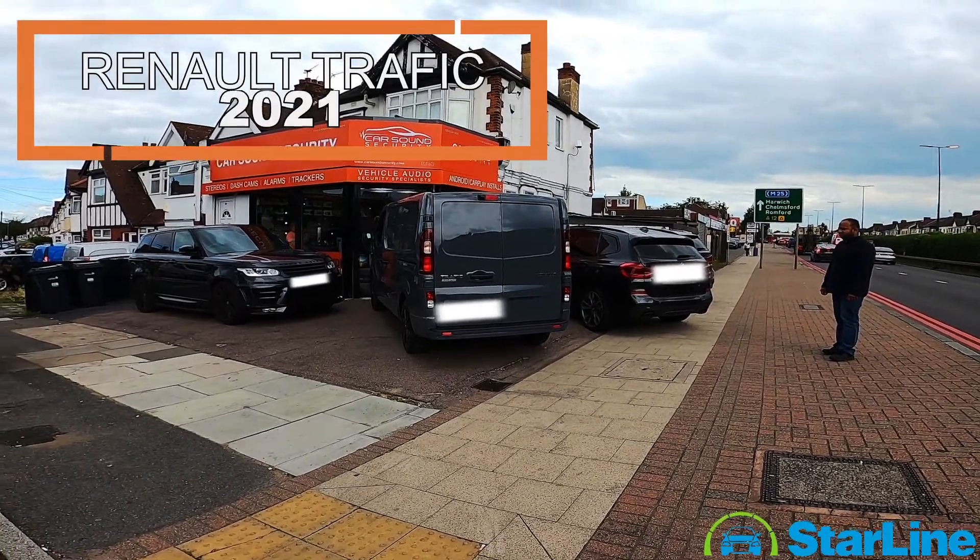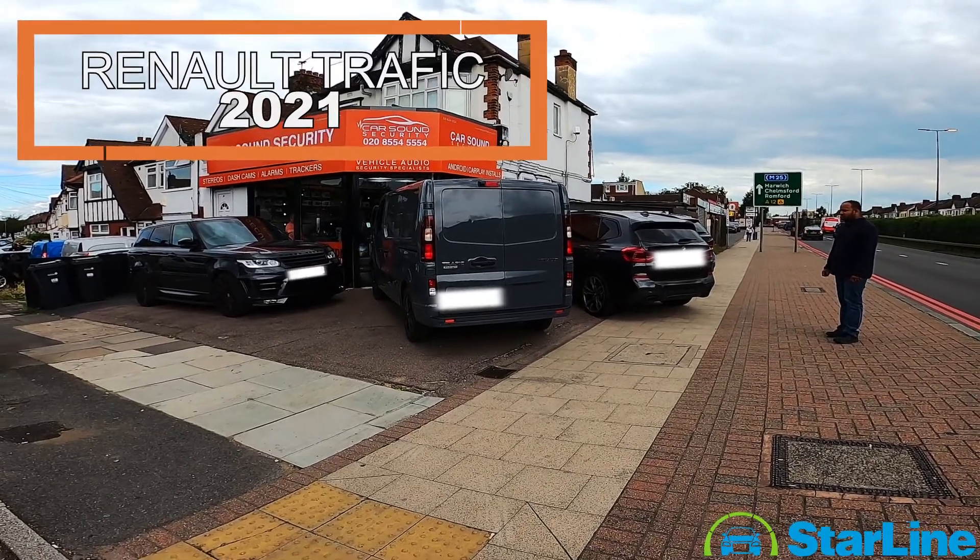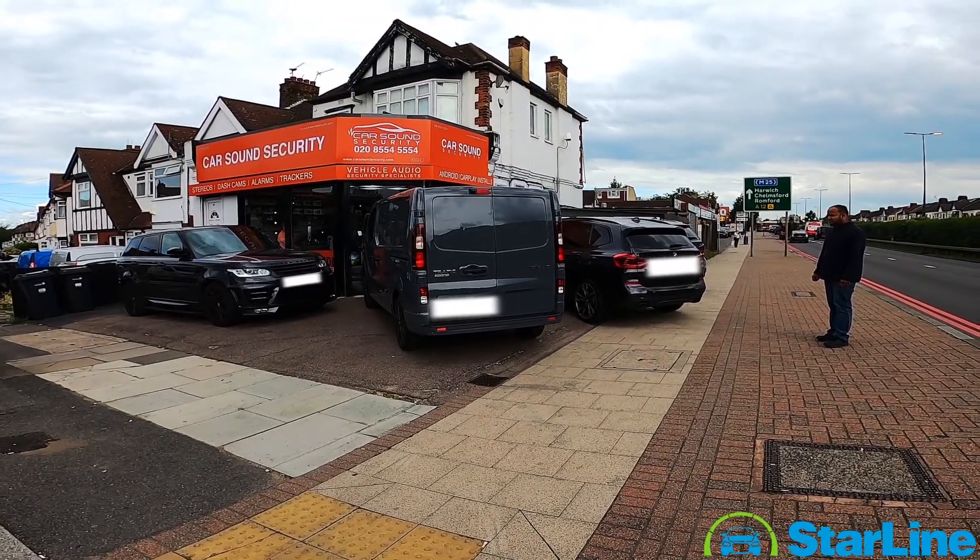Hi, it's Imran from Car Sound Security in East London. We've just finished fitting a Starline E9 series on this Renault Traffic 2021 plate.